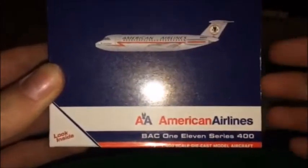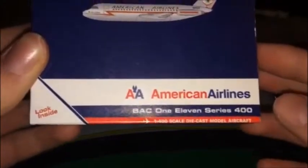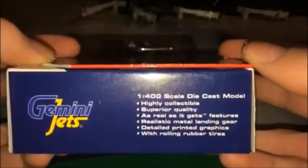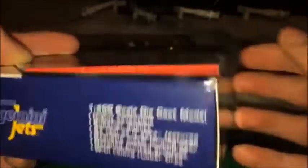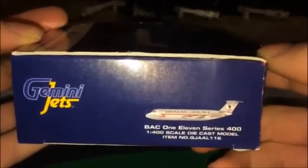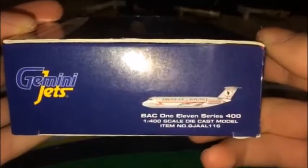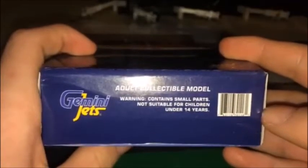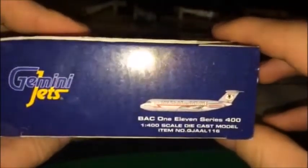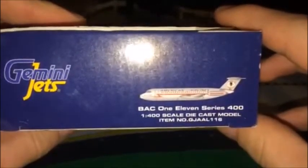There you have Gemini Jets — made for collectors by collectors — a computer-generated image of the model: AA American Airlines BAC 111 Series 400. One-to-400 scale die-cast model aircraft. Highly collectible, features realistic metal landing gear, detailed printed graphics with rolling rubber tires. On the top of the box: Gemini Jets, adult — warning, contains small parts, not suitable for children under 14 years. Item number GJAAL116.